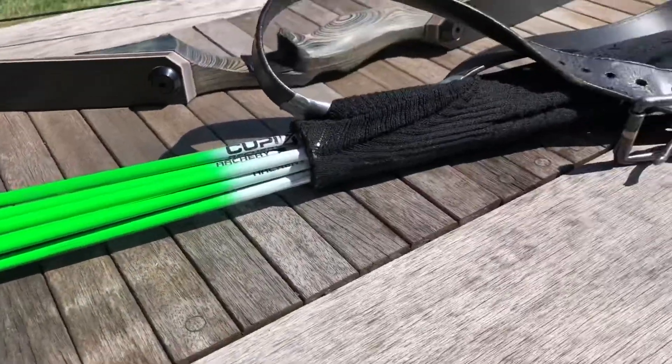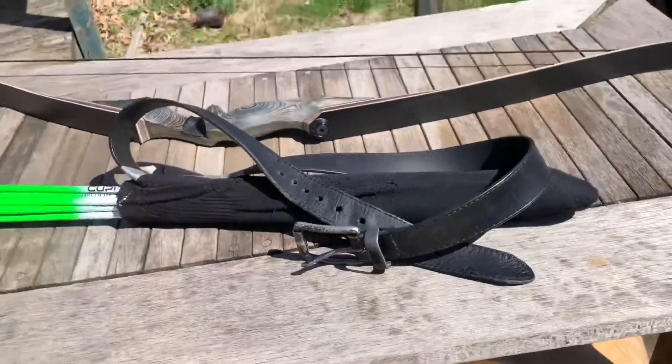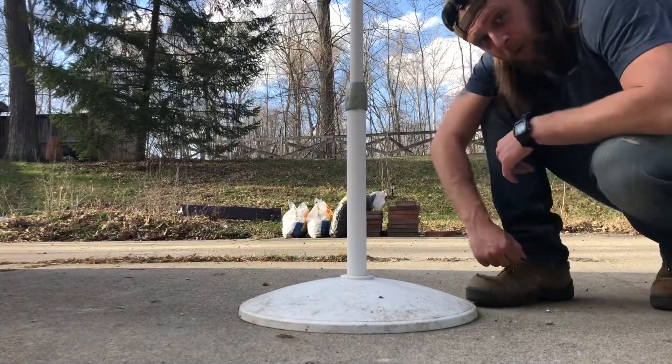What you saw me drawing from is my apocalypse arrow quiver, and in this video I'm going to show you how to make it. One of the things you're going to need to make an apocalypse arrow quiver is some kind of a tube, or some leather to roll up like a little burrito — something like that.